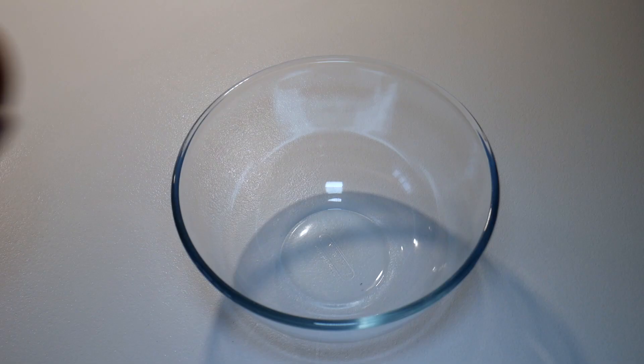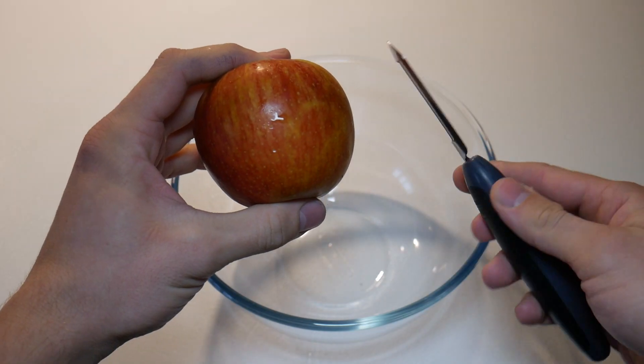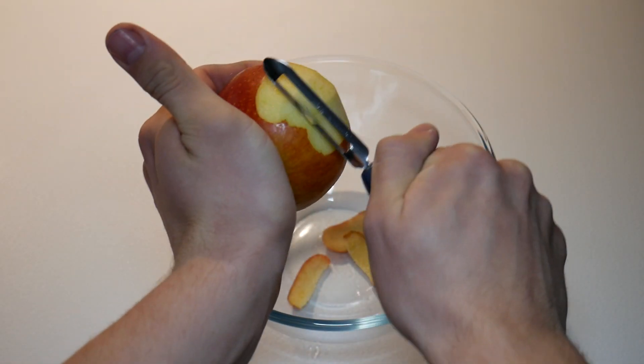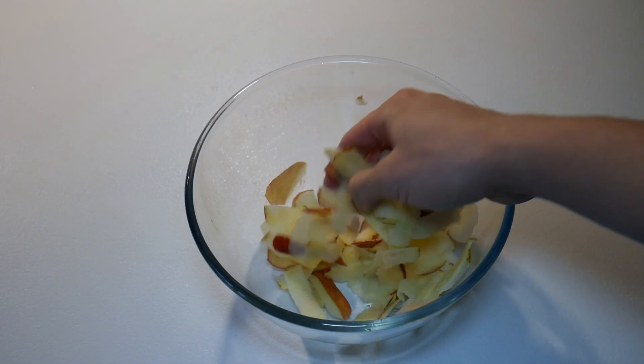First things first, you're going to need a bowl, a really nice juicy apple, and a potato peeler. We're just going to slice off sections of the outside of the apple so we get these really fine slices. If you haven't got a potato peeler, a knife is fine — you just need to make sure that you're cutting those slices really finely.